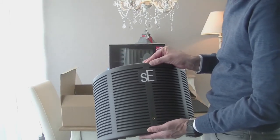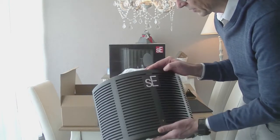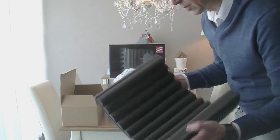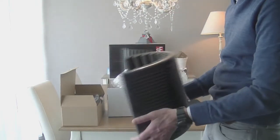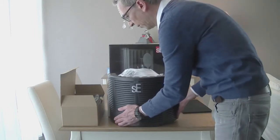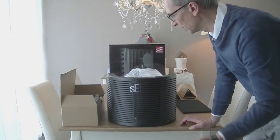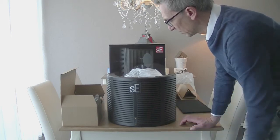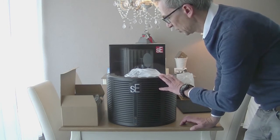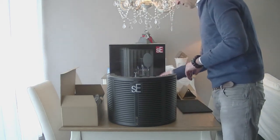The SE reflection filter comes in different models. This is actually the entry-level from SE Electronics, the RFX model, colored here in dark gray. It's also available as a single purchase in a red and a white version. So if you want to improve the design of your studio, you can buy only the microphone and shock mount as a vocal bundle for around 180 US dollars and get the extra reflection filter in white or red.